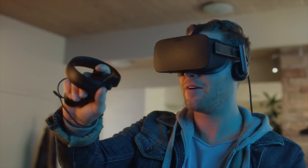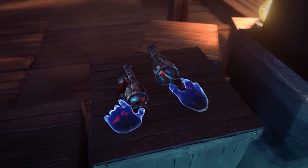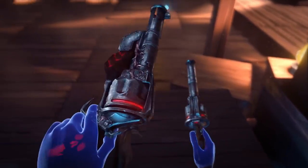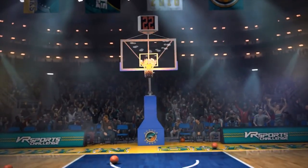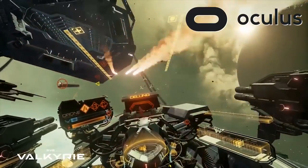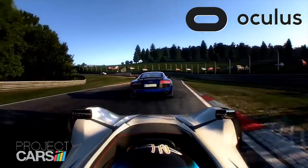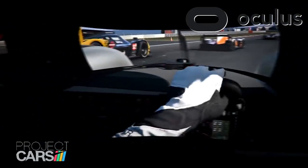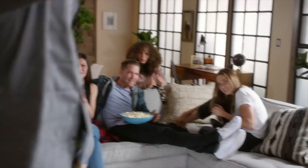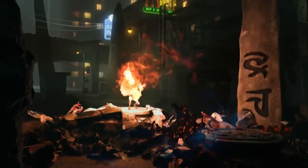VR is something that I've been really afraid to try. It's one of those situations where I was worried that I was going to get sick or that it would hurt my eyes. I've actually been very vocal about that fact on different podcasts and between conversations I've had with fellow YouTubers and streamers. Here's my first experience, not just with an Oculus, but with VR.